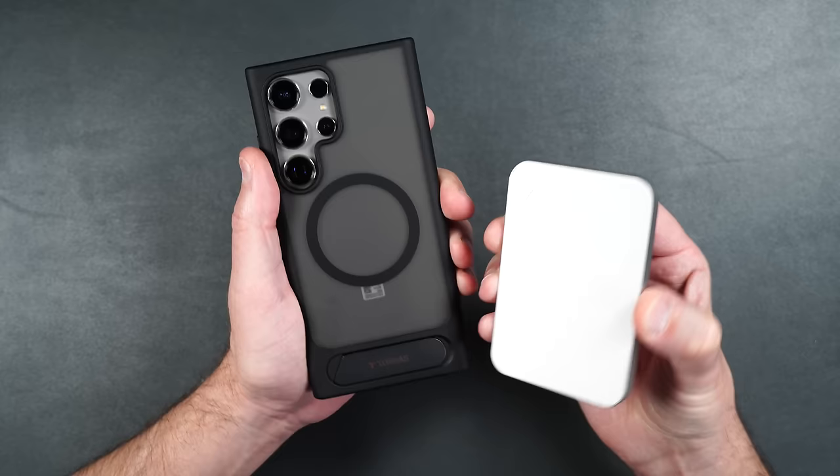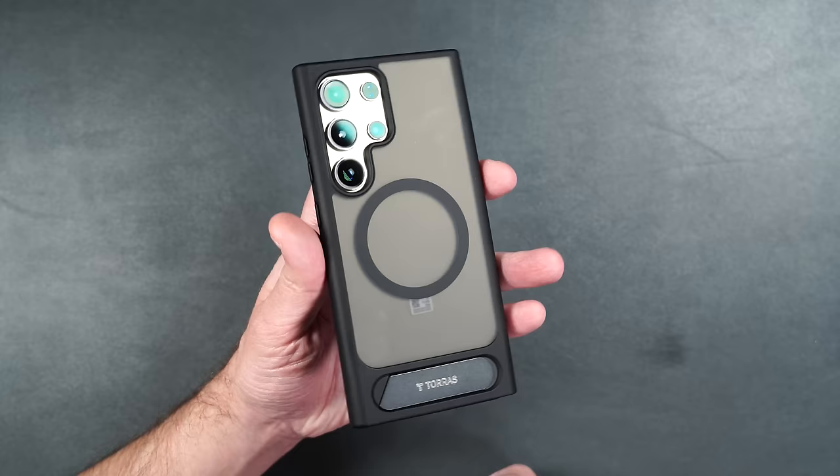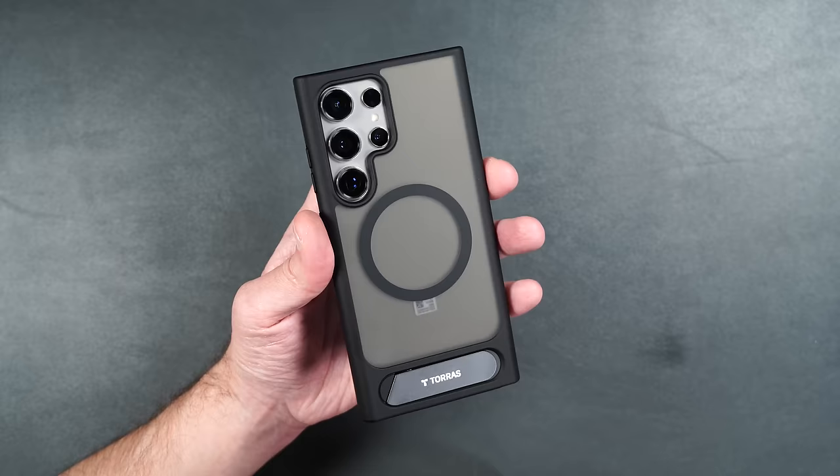It looks really great on the Natural Titanium Ultra, and that matte back looks really great on the S24 Ultra. This is definitely one of my more favorite cases that Taurus makes.